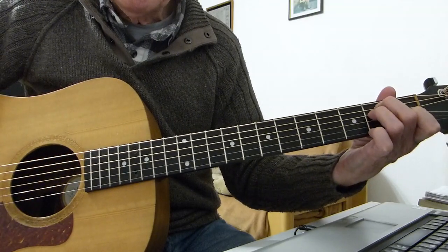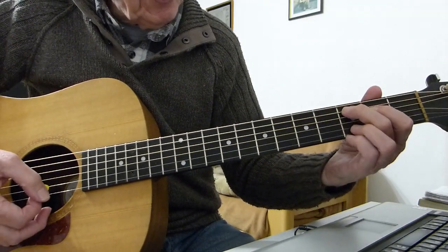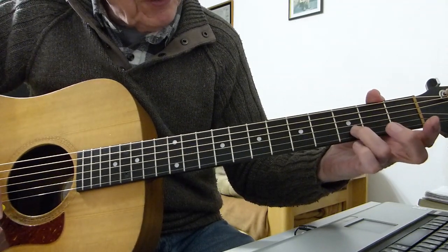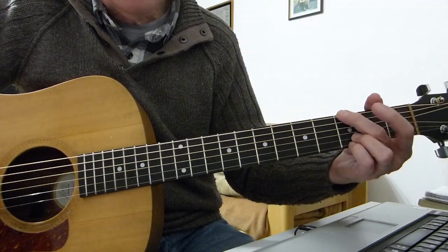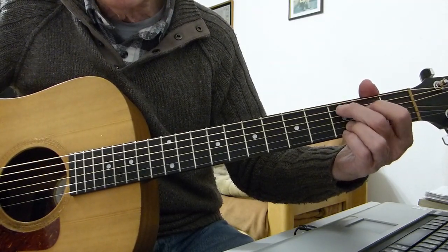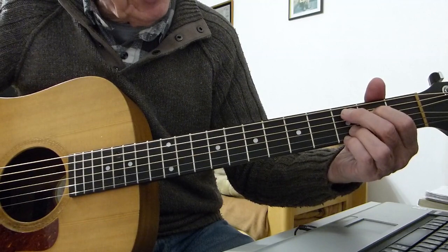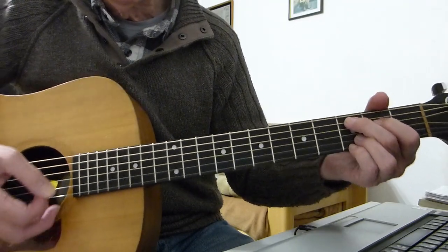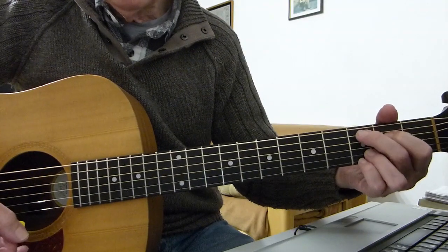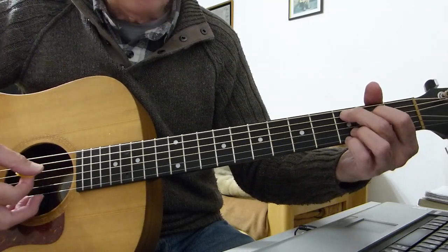Then it goes to E, believe it or not. Now, C add 9 is basically this — I'm fretting the top two strings on the third fret with my third finger and pinky, just like I did on the four-finger G. If you imagine a G chord as a four-finger G, you just need to move those two fingers down a string: first finger on the second fret of the fourth string (the D string), second finger on the third fret of the fifth string. Play it five down to one. The third string is open.